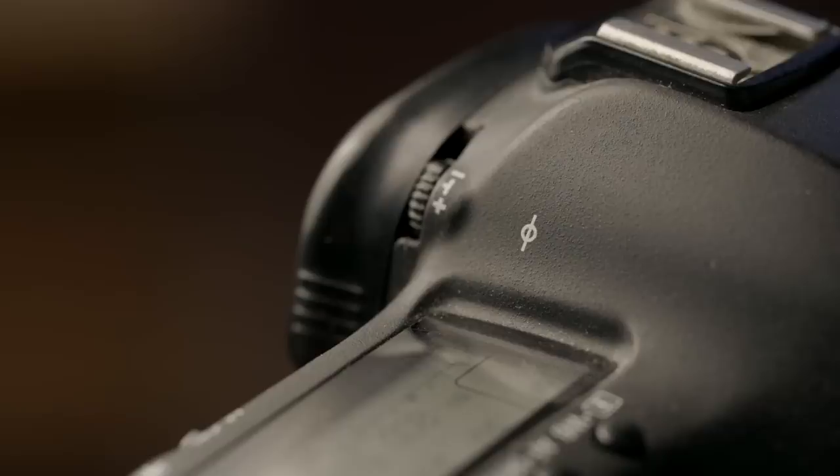Hello everybody, and today we are taking a look at a little symbol you may have found printed on your DSLR. This is what the symbol looks like — it looks like a line drawn through a circle, and this is called a film plane indicator.